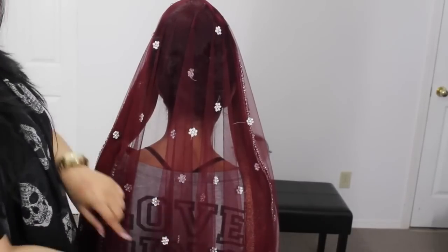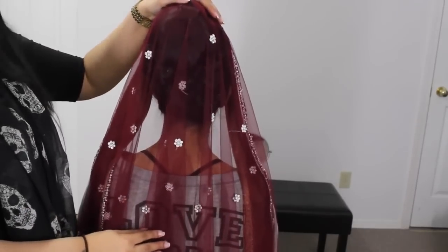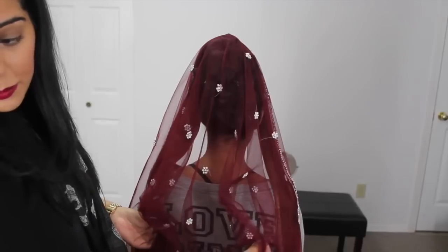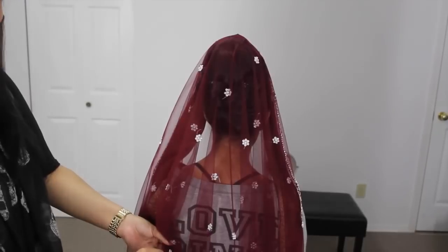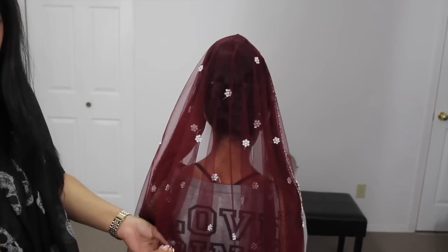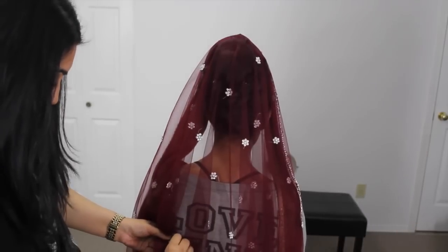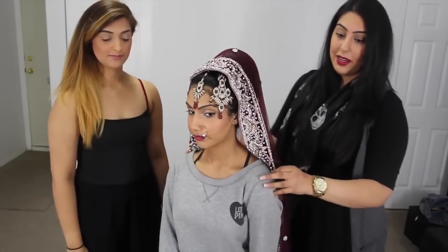The last step for the dupatta is basically pinning some pins into the back of the blouse because you don't want the dupatta to keep pulling on her head and pulling her head back. You want the weight to be lifted so that her head can stay straight. Lift it up a bit right here and where it's lifted, you're going to pin it to the blouse. This is basically how you do the cape, and I find most brides end up doing it this way — it's probably the easiest and it just kind of hangs in the back. We're going to show you guys the next way now.